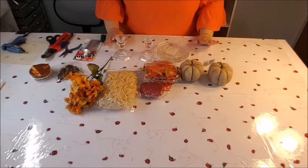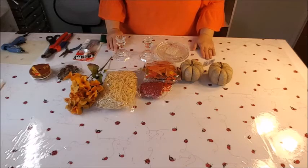Howdy everyone, this is Trisha and welcome to my channel. Today I'll be making some fall pumpkin candle holders. First I'm going to show you all the supplies that I will need, and then we'll get to making the craft.